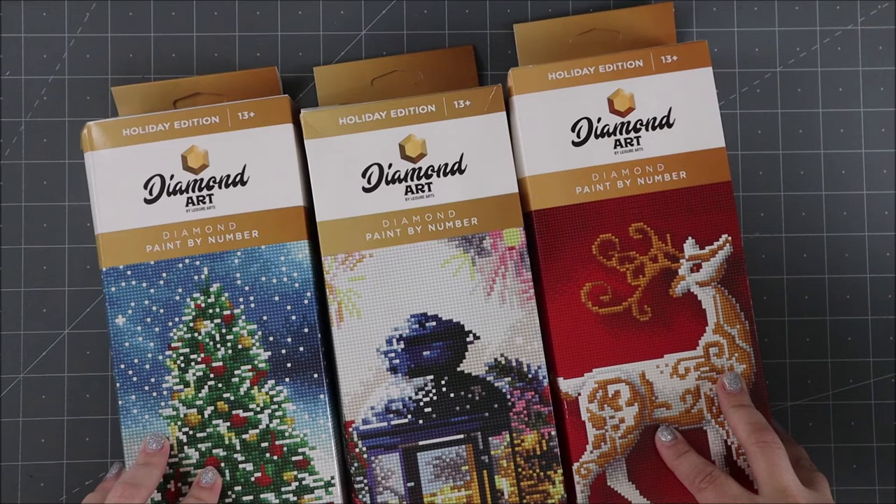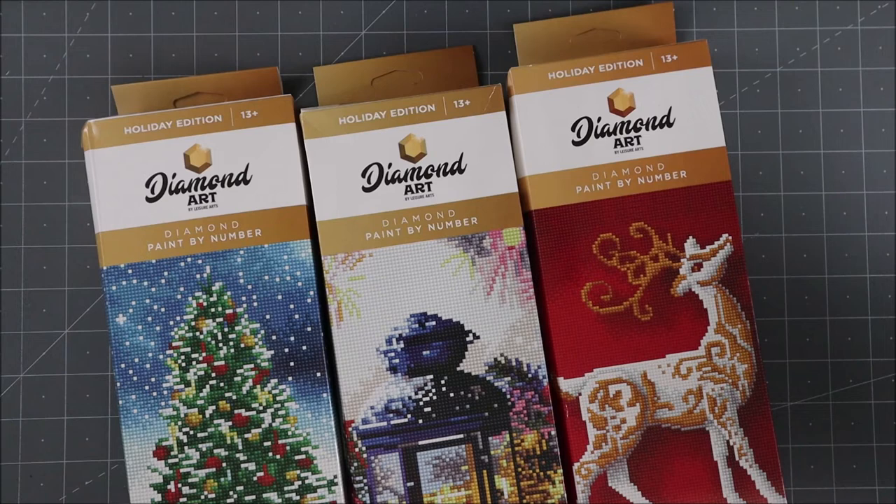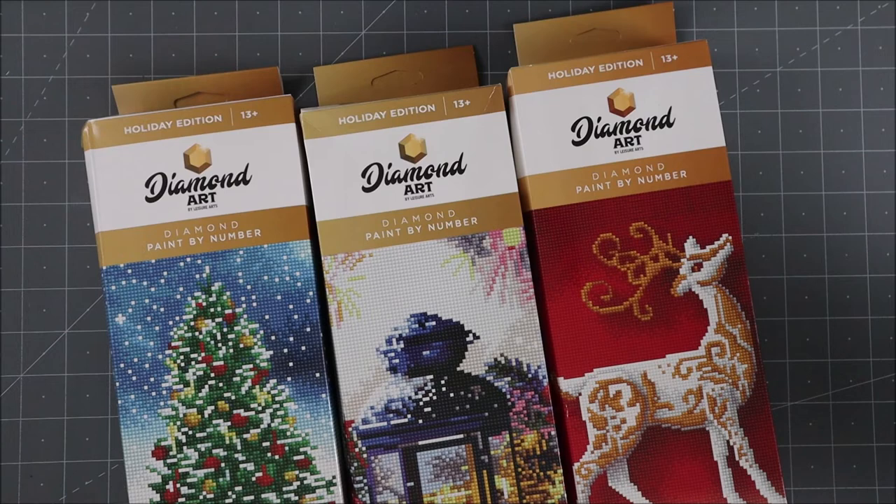Links for where you can find all these are going to be down below. This is just a small sampling of the Christmas ones that are available — there are others that are also Christmas themed, and then there is a ton that are not Christmas, just general. All of those links will be down below for you. Thanks so much, please subscribe and I'll see you guys again soon. Bye-bye everybody!